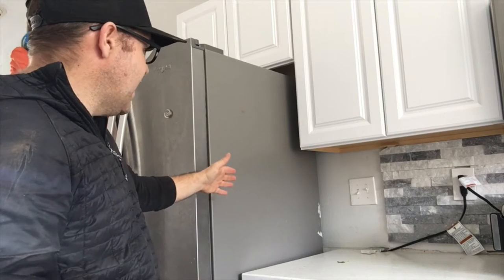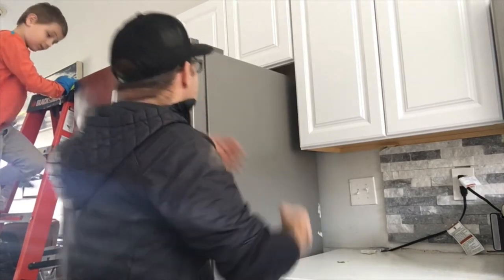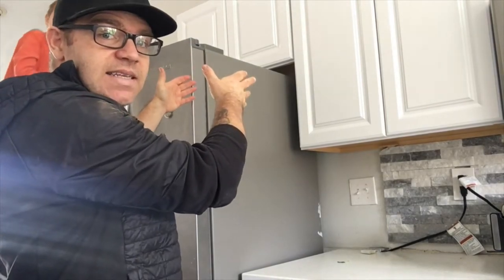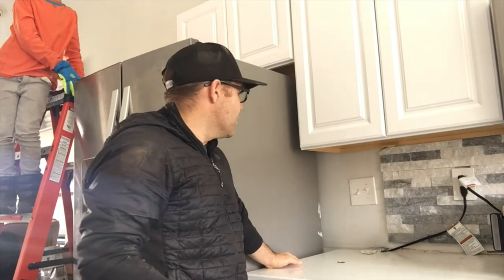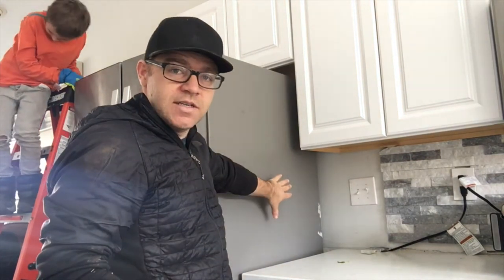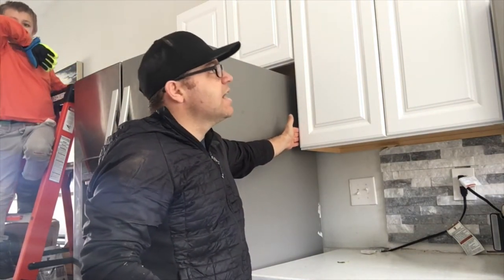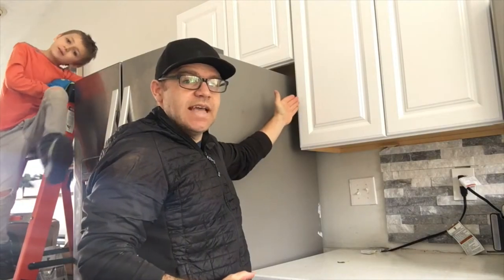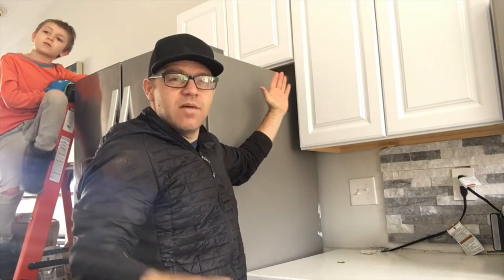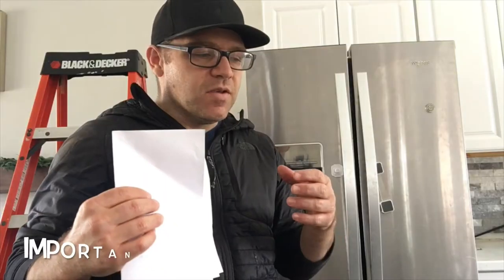I noticed that this cabinet comes a little bit short of the counter. When figuring out how wide the box needs to be, I don't need to take the counter into account right now. I'll worry about the box first, and if I need to create a gap between the counter and where the box starts, I can use an extender strip to fill in that gap and push things out so it all winds up sitting flush.